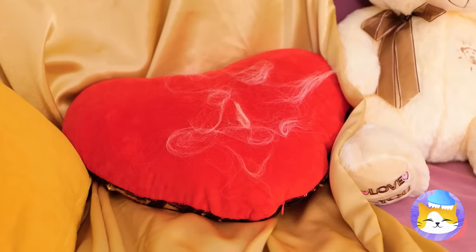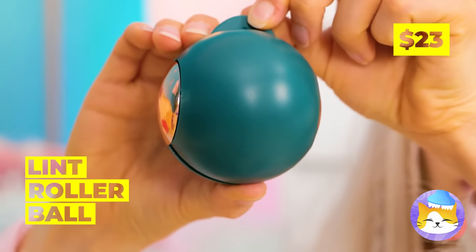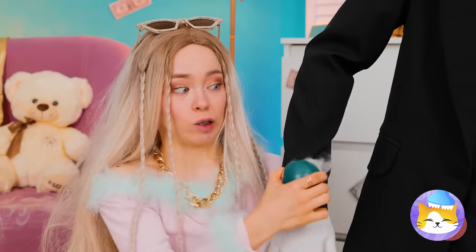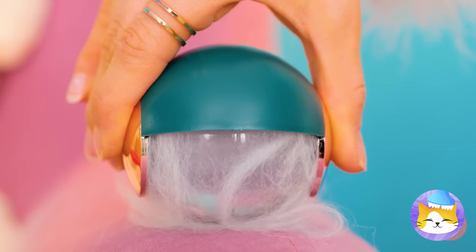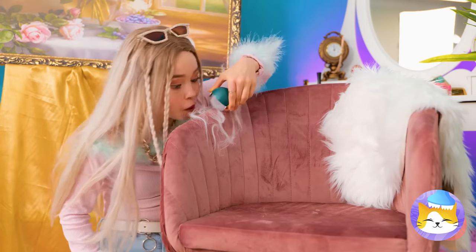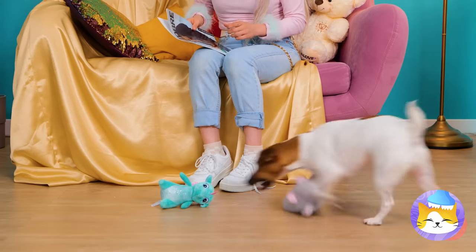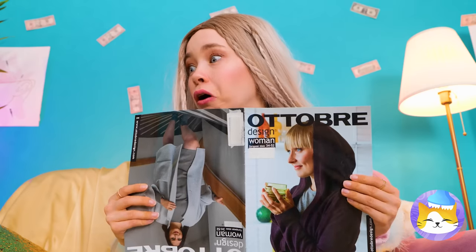Looks like someone's been shedding. Don't worry — our lint roller ball will save the day. Works great on sleeves, so let's try the couch. Now everything looks store-bought new. He's sharing his toys with you — he must like you. Or he's just playing fetch. Extreme edition!